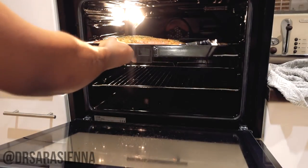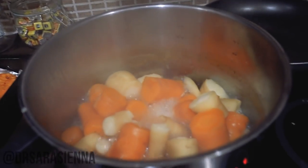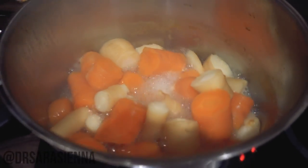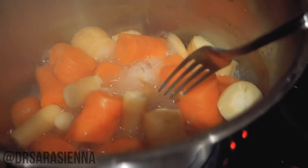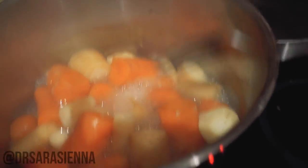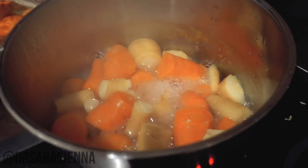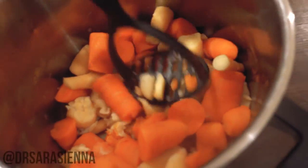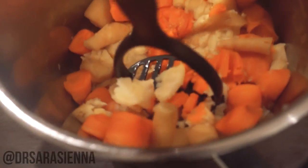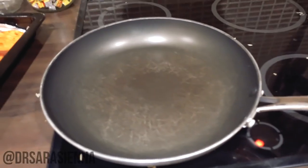The carrots and parsnips are done when they are super soft — look how soft that is, it literally just breaks. I'm going to drain them and mash them up, removing all of the water. We're nearly done.